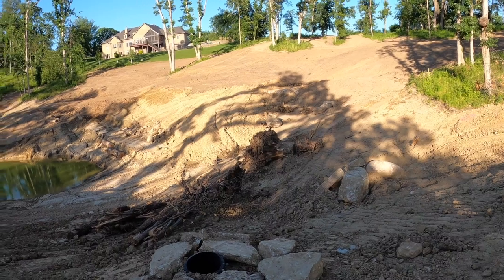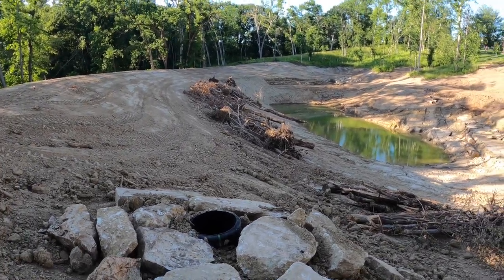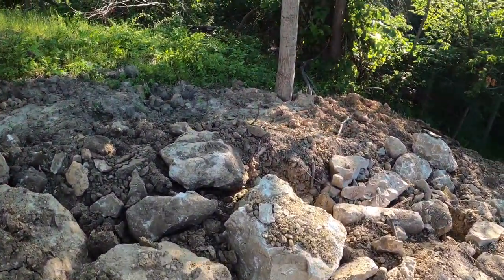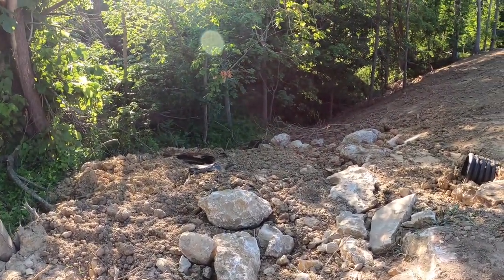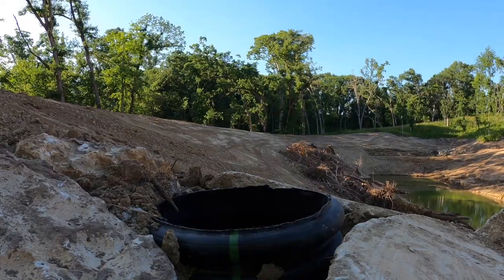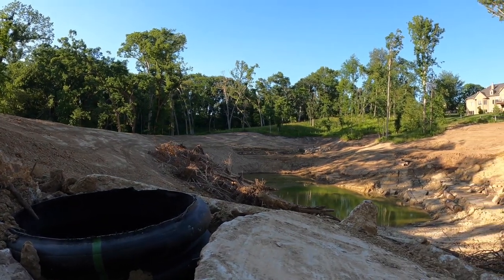More brush and rock piles. Here's the standpipe — this is going to set the water level, with the through pipe all the way through the dam to the other side. The spillway will come down all the way to the back side of it. The standpipe ties in close to that, maybe about three feet below the top of the dam.